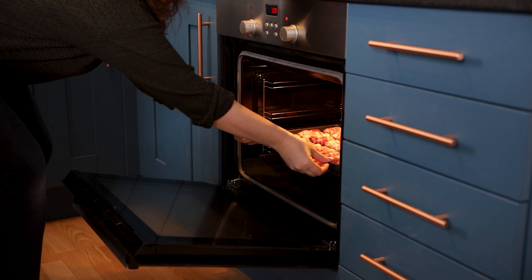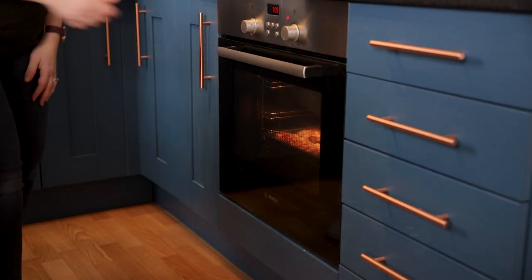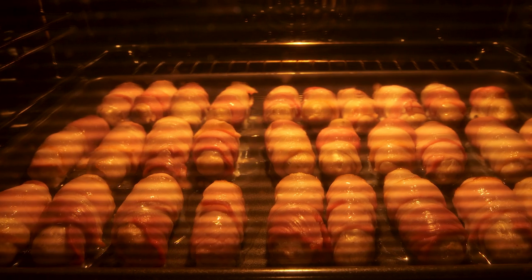Once they're all wrapped up they're ready to go in the oven and they'll take about 30 minutes altogether. I normally put them in the oven with the roast potatoes when I take the turkey out to rest. Initially we're going to place them in the oven for 25 minutes until the sausage is cooked and the bacon is crisp.